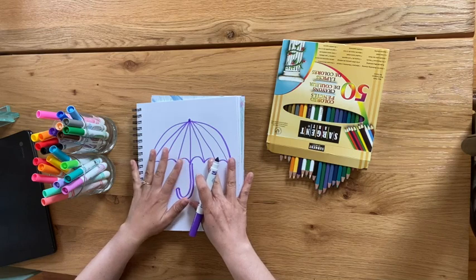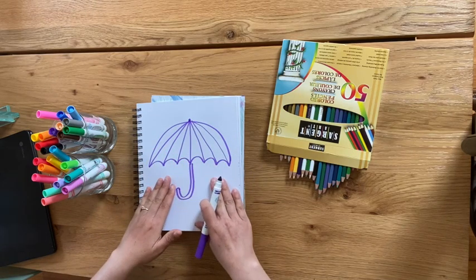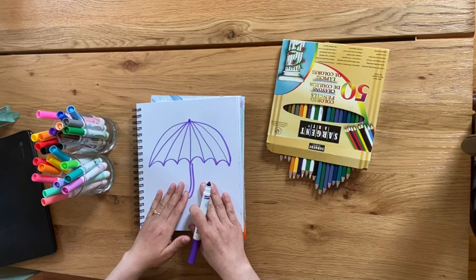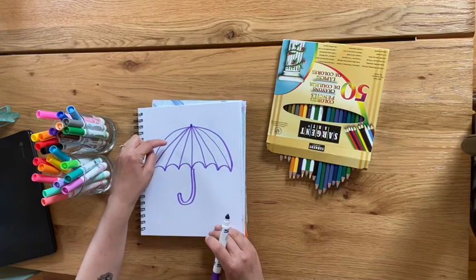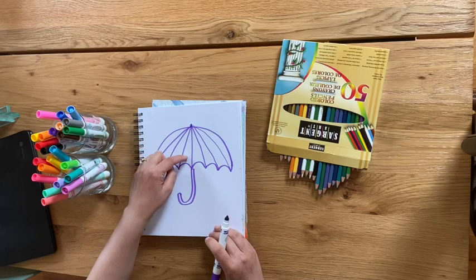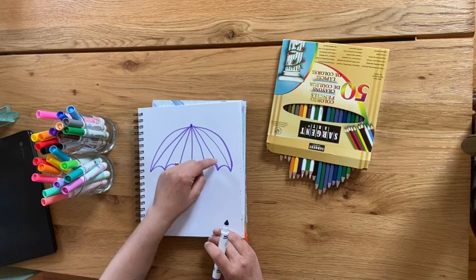Cool, so now we have an umbrella. Underneath the umbrella we're going to draw our friends and family that we do not want to get wet in this funfetti rain, but first we're going to decorate our umbrella. We have some different sections or different parts, and each part will be a different pattern.